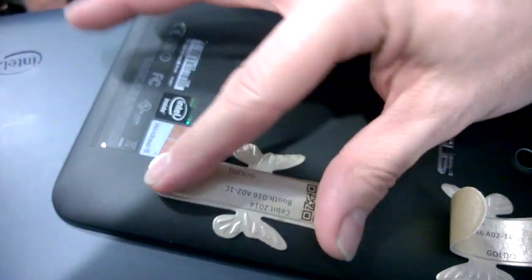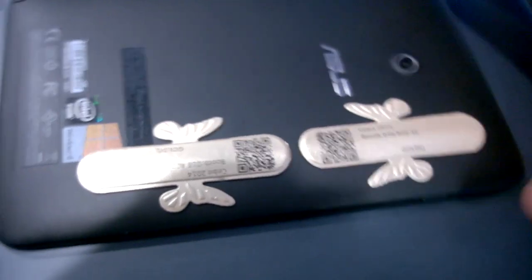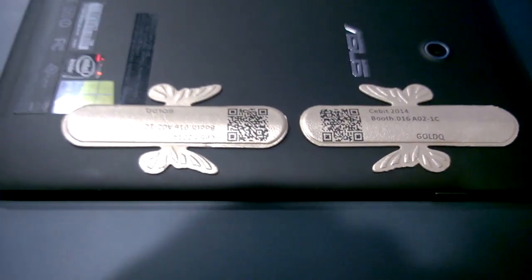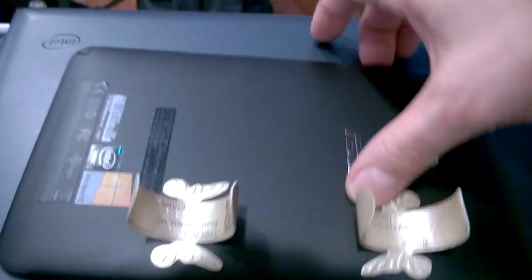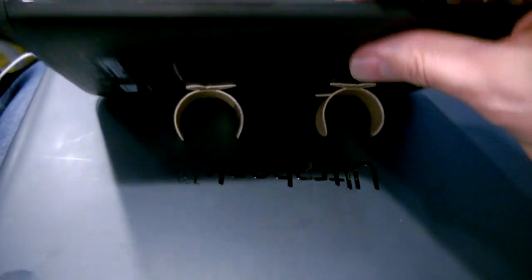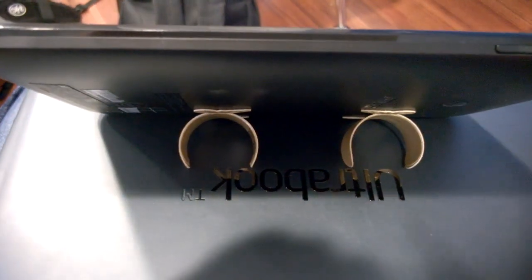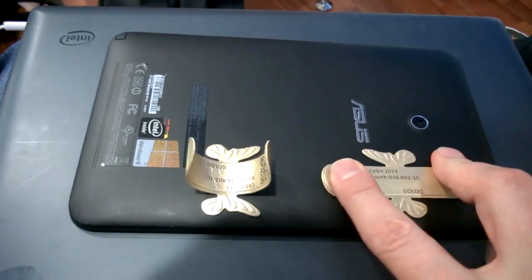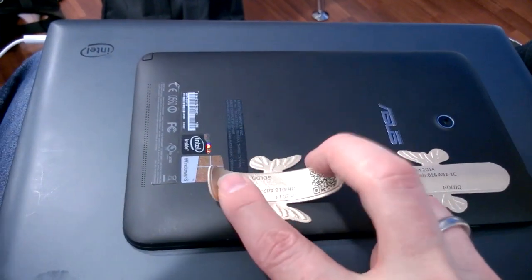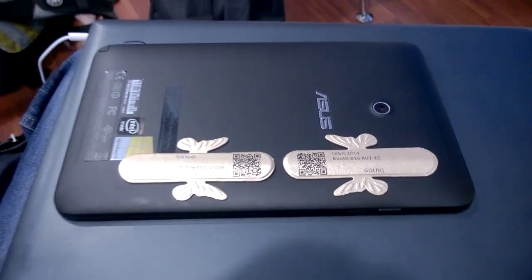But if you had a bag of 50 of them, you could use them on flights, as long as it's not gonna leave a whole load of residue on the back of the tablet afterwards. I think it's a great idea. Gold Q tablet stands — super cheap. See you in 2014, thanks for watching.